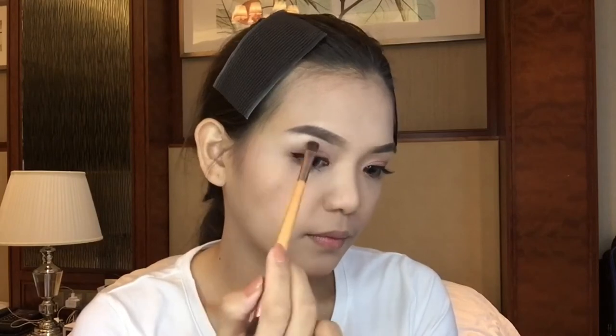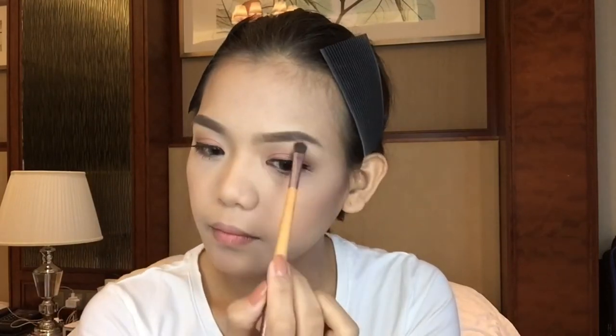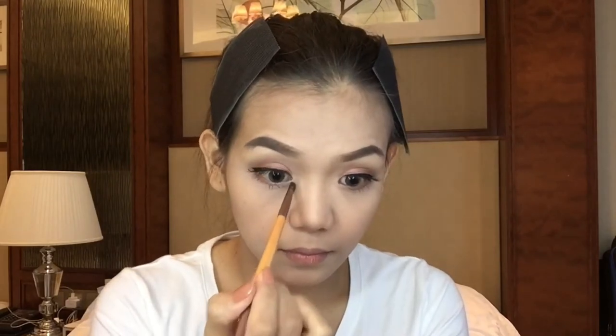Now to highlight the highest points of my face, I'll be using my Dab-a-lm Mary Luminizer. To make the illusion of bigger eyes, I'll be using my Lancome in the shade Rose Ballerine.